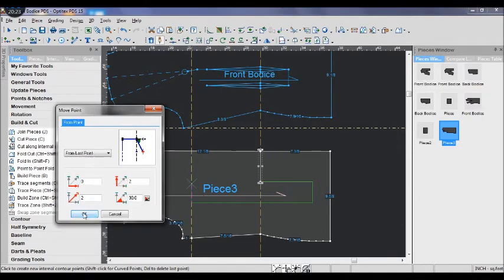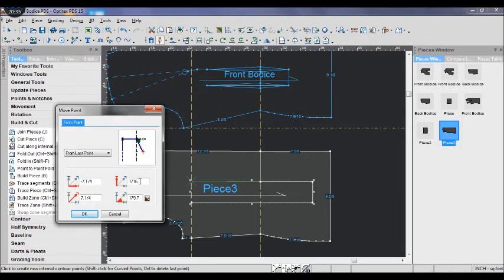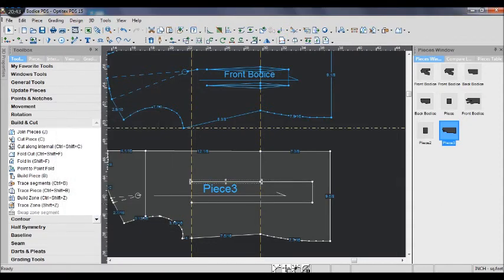This is also a diamond dart. I can't believe I can talk for like 10 minutes without stopping. My mouth is so dry now.